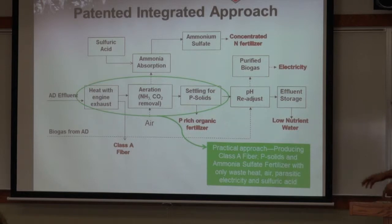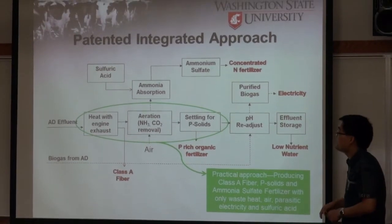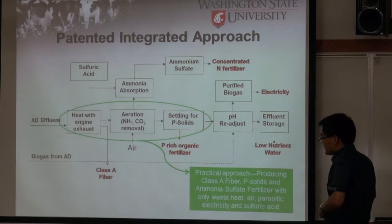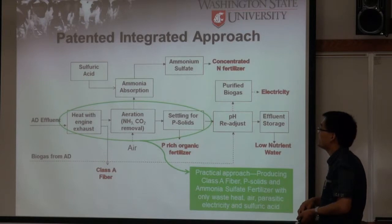Based on these factors, we developed this patented integrated nutrient recovery process, which uses the natural properties of the effluent to remove ammonia and phosphorus.